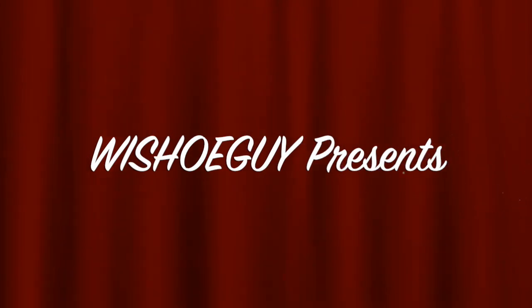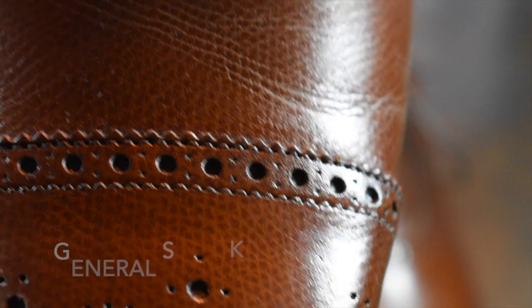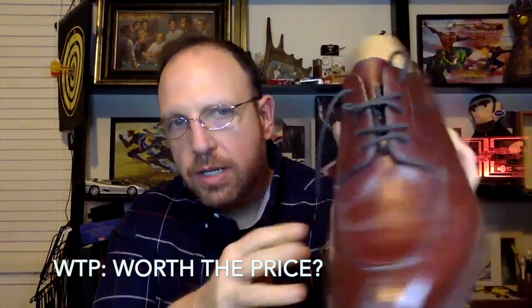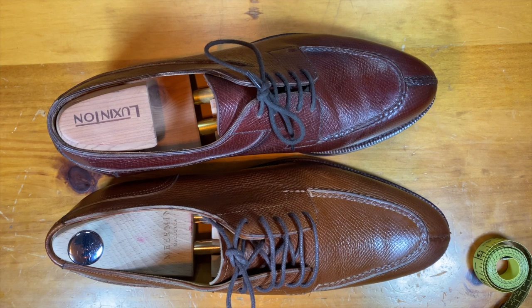Welcome to Wisconsin Shoe Guy. Here we do unboxing videos, discuss general shoe knowledge, do 'worth the price' videos, shoe reviews, and shoe battles comparing shoe to shoe so that you can understand the differences. I also speak to experts in the field.